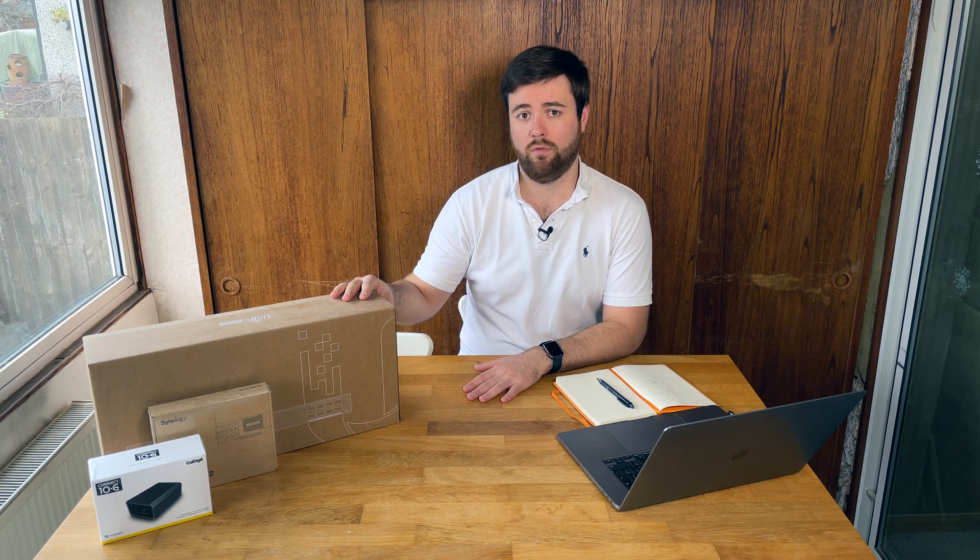This is predominantly designed for taking in the new pro switches. The pro switches have got the 10 gig SFP ports, and this would then be your main backbone that would go into something like the Dream Machine Pro, which also has the 10 gigabit SFP port.